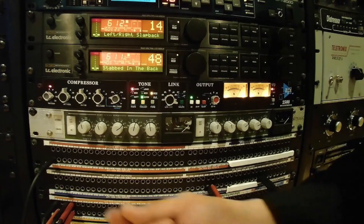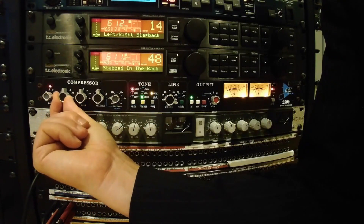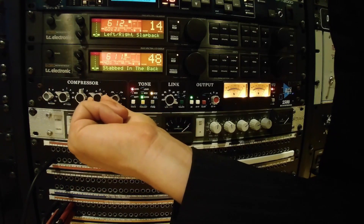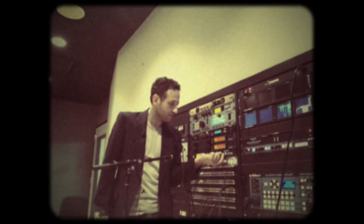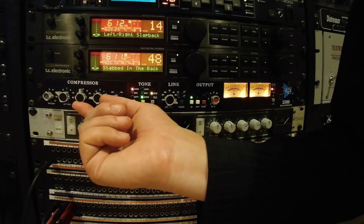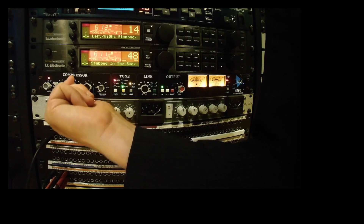The first thing we can do is use a very fast attack and a very fast release as well. Let's move from compression ranging on this compressor from one and a half to one, all the way up to six to one. We can go all the way to infinity to one.